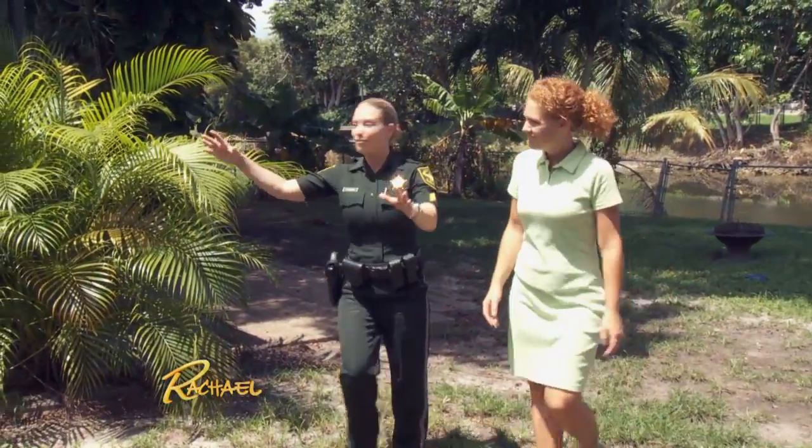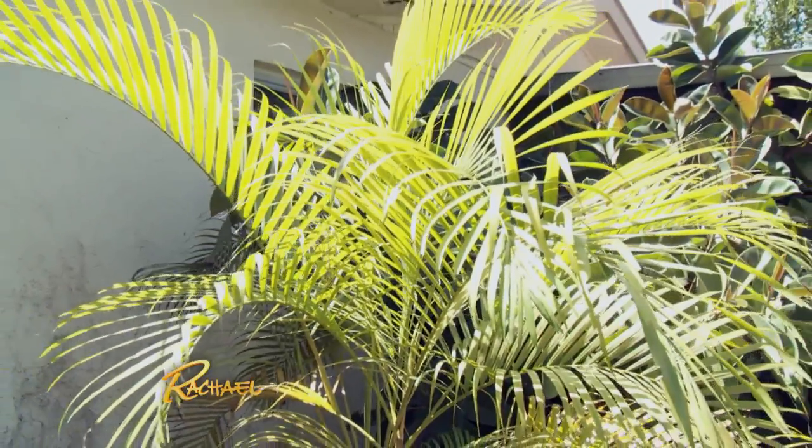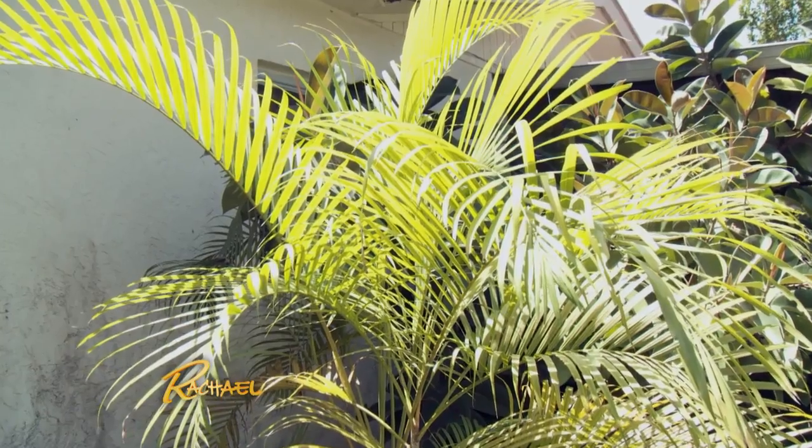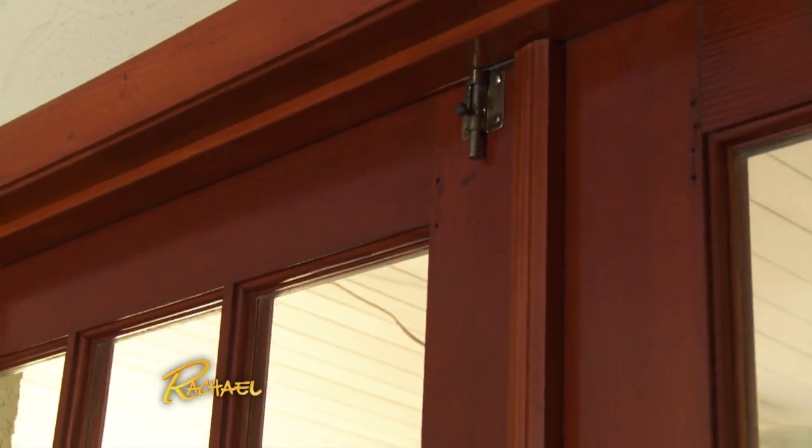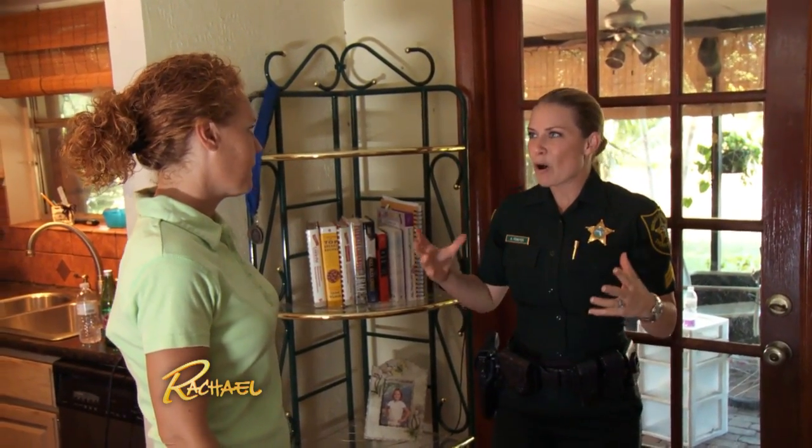I immediately notice here you have really big bushes covering this window. If a burglar were to come in here, smash this window, and make entry, the smashed window would be hidden from your neighbors — nobody would ever know. Keep them three to four feet high so burglars can't hide behind them. I recommend a prickly bush so they can get hurt in the process.